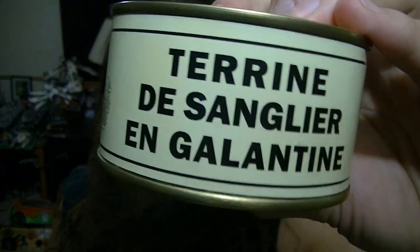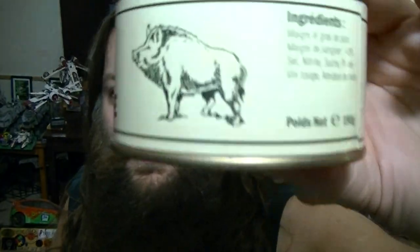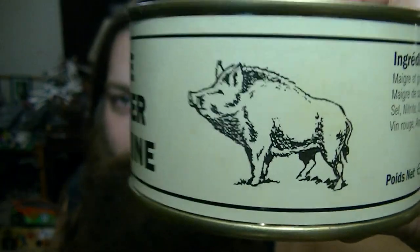I just Googled it word by word and figured out a little bit about this. I'm not going to try to pronounce that, but I'll show you — kind of gives you an idea of what's in there.